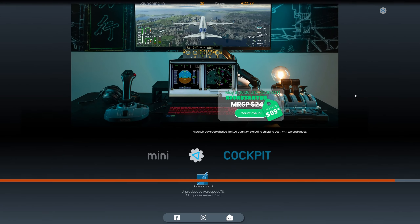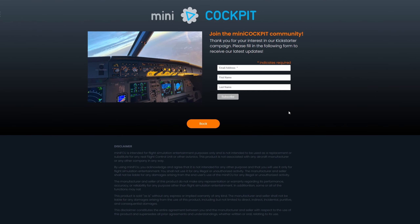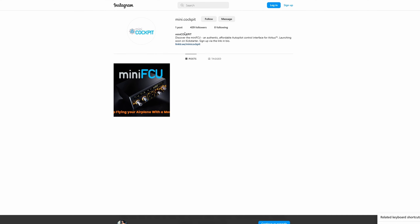Right now if you want to purchase this, you can only sign up for updates and they'll email you when it launches on Kickstarter. We've got the countdown so we know what day it's coming out, but you can also put your email, first name, and last name to be notified. I'd also ask you to give them a follow on Instagram — I think they're a pretty new company and you can get updates on their social media as well.